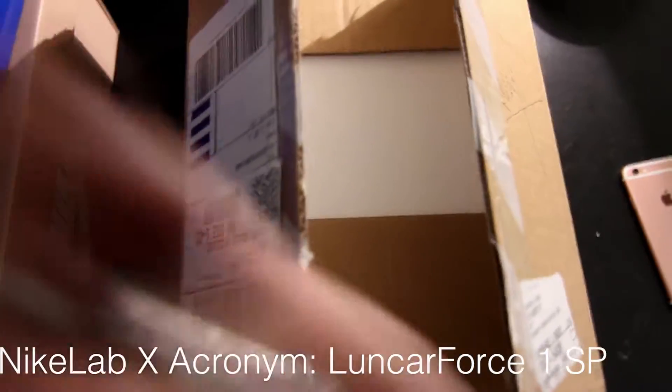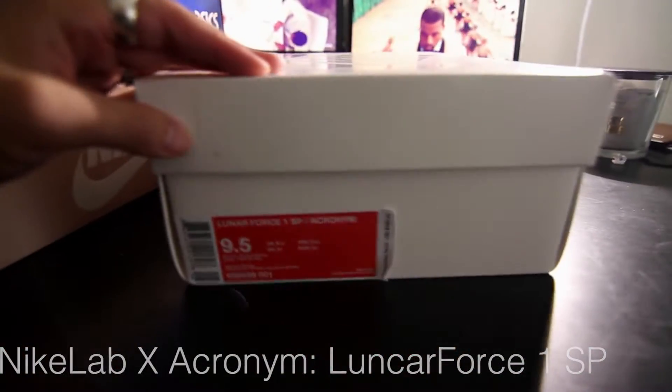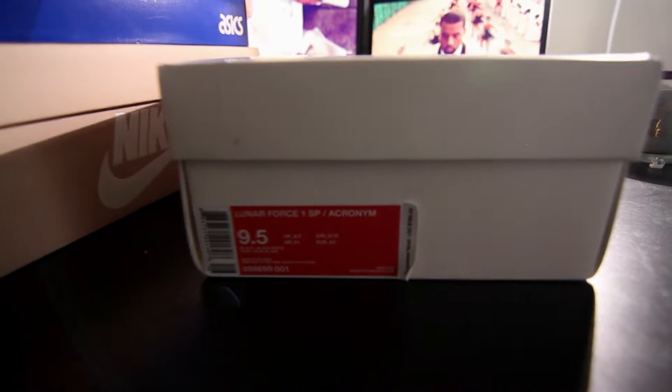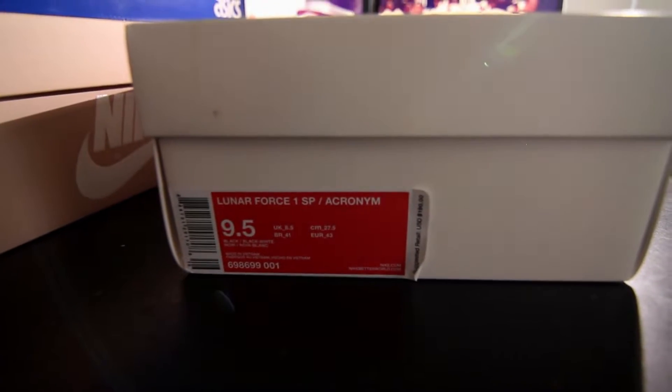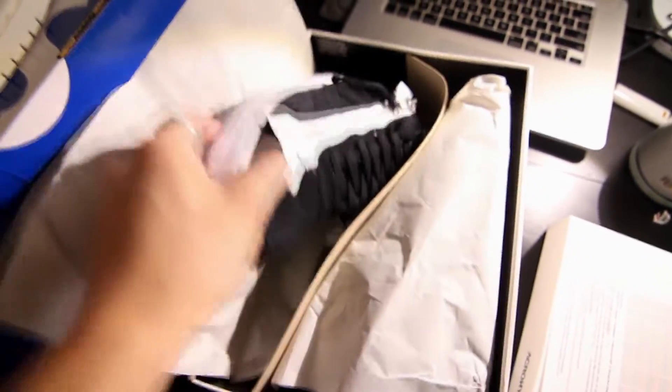The third pickup is from Nike.com — it's the Acronym Air Force Lunar 1. This is a Nike Lab release. You can see the price tag here — size nine and a half, Lunar Force 1 SP Acronym, with a $200 retail price. Let's open it up and take a look at these shoes.